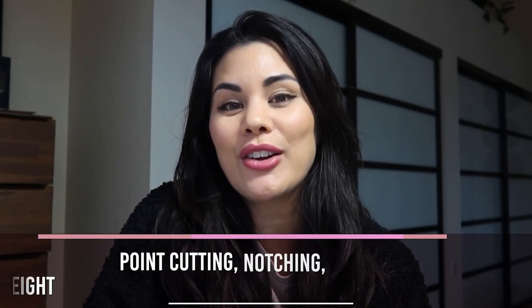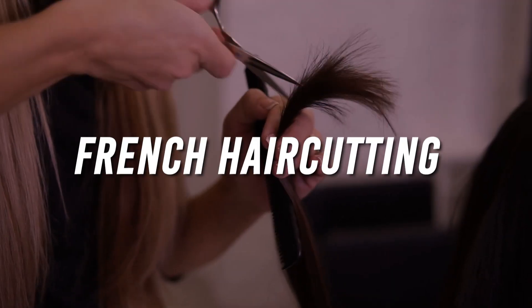Hi guys, welcome back to my page. I'm Ambrosia Carey, where I bring you simplified, efficient ways of doing hair behind the chair and marketing tips on how to grow your business. In this video I am walking you through point cutting, notching, carving, and taking out weight. I specialize in French haircutting and have been doing it for about 23 years. In this video I am taking a blunt dry short bob and creating layers internally and taking out weight by texturizing.